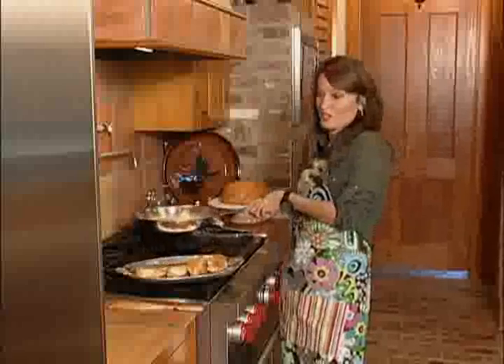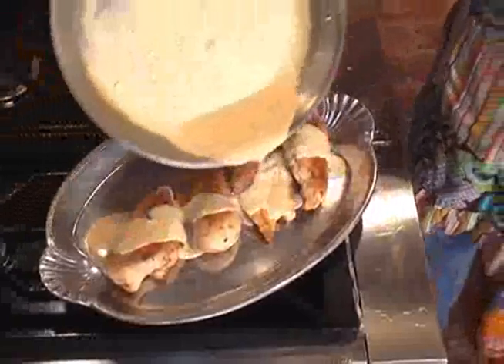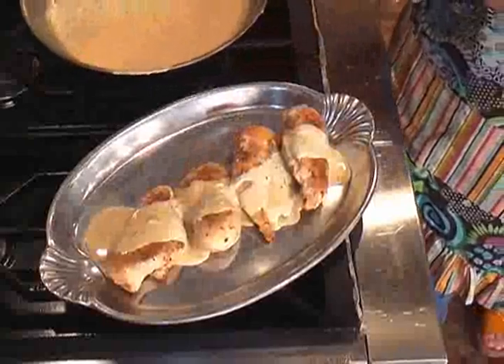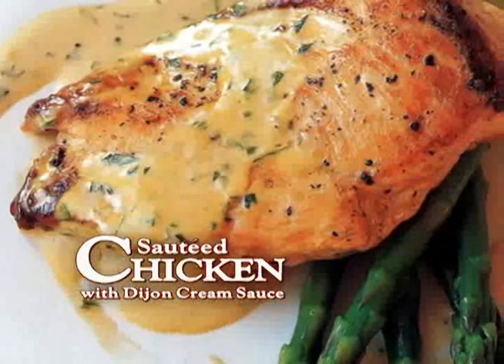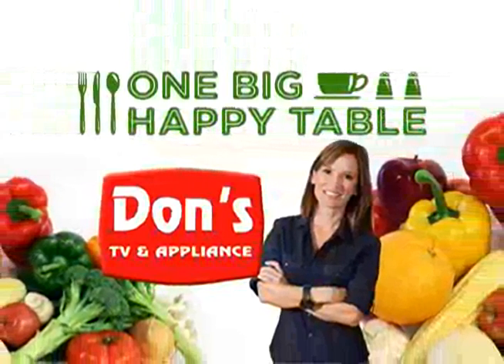The Dijon cream sauce is all ready. I'm going to just drizzle it over our chicken breast on the serving platter. This would be really good on broccoli and asparagus too, this sauce. Anyway, you're ready to go — chicken with Dijon cream sauce. Thank you for joining us today on One Big Happy Table. We made our sautéed chicken with Dijon cream sauce. It's easy, it's delicious. You'll have it on the table in no time and your family is going to love it. Come back next week — we'll make something new on One Big Happy Table, brought to you by Don's TV and Appliance.